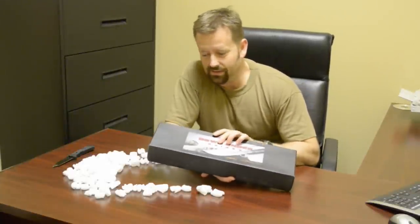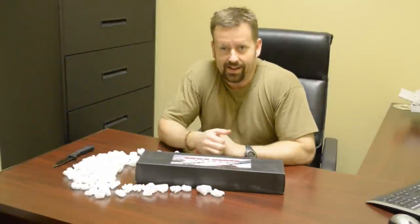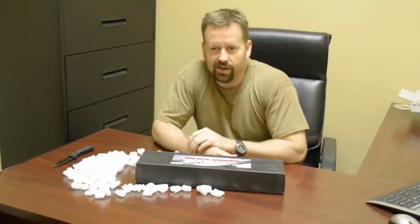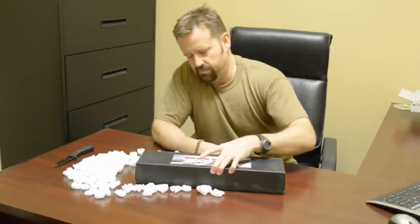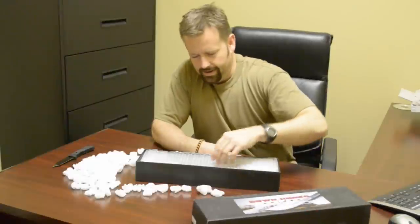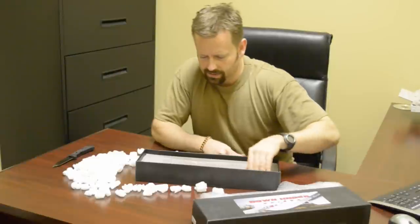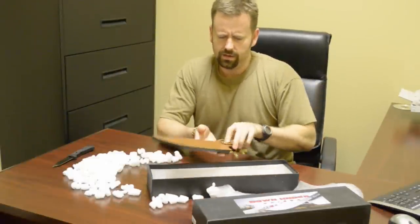I've always liked that scene — I think one of the greatest knife scenes in a movie is Crocodile Dundee, where the mugger pulls out a little switchblade on Mick Dundee and asks for his wallet, and he says 'that's not a knife.' It's always been sort of a fascination of mine. Let's see what this thing looks like.